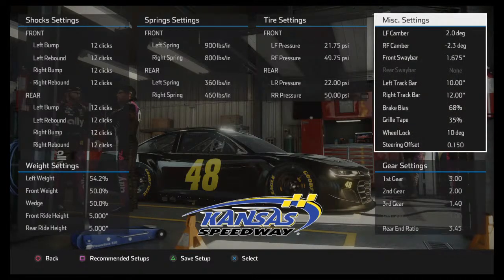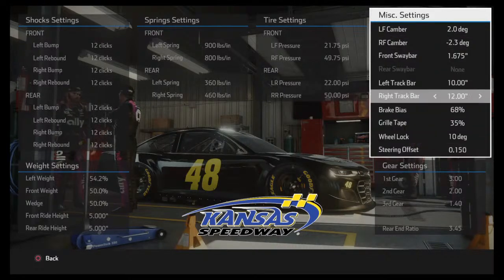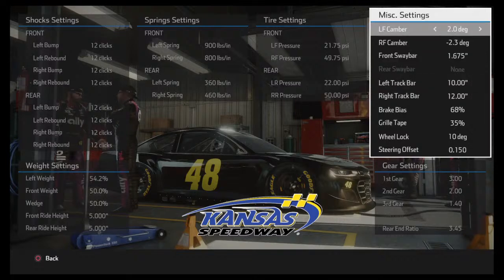We pretty much touched base on everything about tires — there's a lot that really factors into where you run pressures, from short tracks to super speedways. Moving on to the miscellaneous settings, we'll start with cambers. This is where you manage your tire wear. Left front camber is always positive and right front is always negative. Camber is basically how your tire sits: at zero the tire is flat on the ground, giving good straightaway speed.